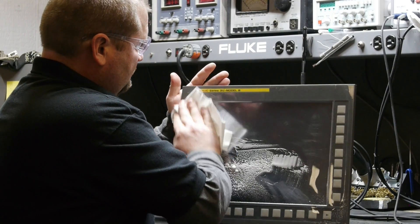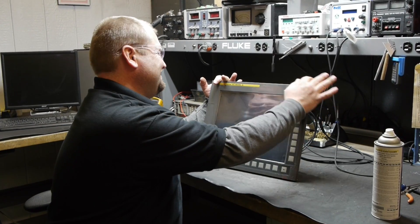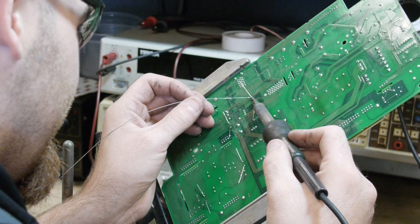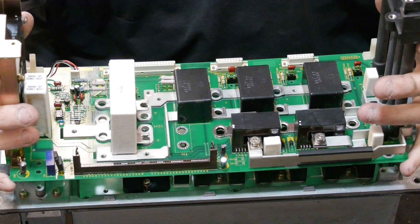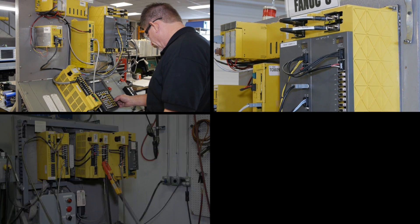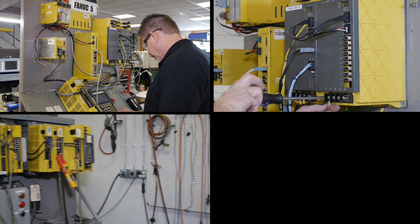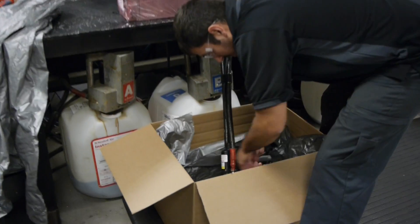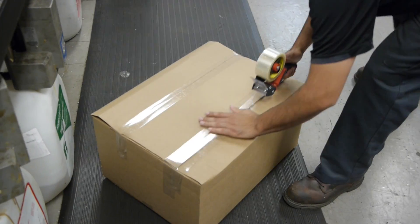We can also repair FANUC displays and monitors and retrofit older units with LCD screens. We do more than just repair your FANUC equipment — we remanufacture each unit and do preventative replacement so your equipment can run even longer. After each repair is completed, we plug it into the appropriate test module to simulate an actual machine situation. After running for a minimum of two hours, we ship it back to you with a year warranty, and your satisfaction is our ultimate goal.